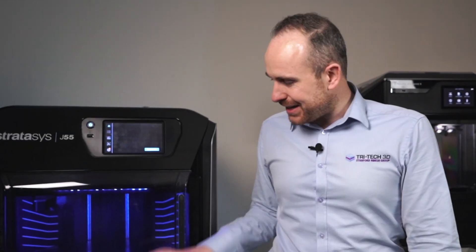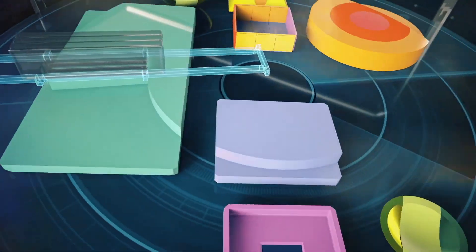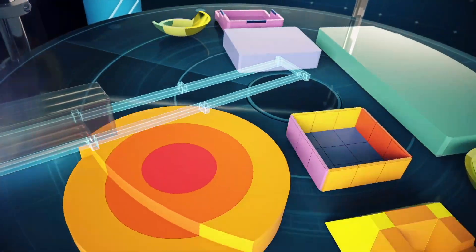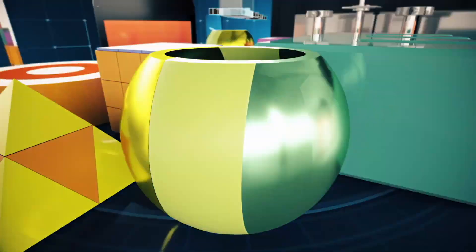This system has the unique rotational bed that allows you to fit parts up to 400 millimetres in length, and also absolutely pack out the bed and be able to print really quickly.